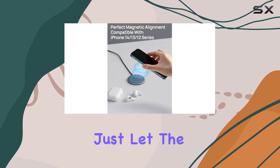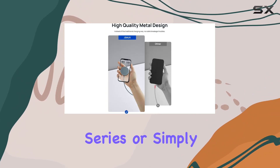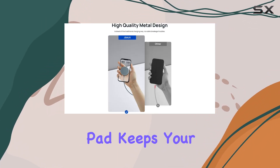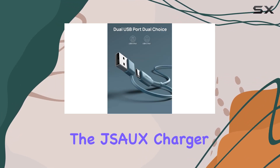to find that charging port. Just let the magnets do their thing. Whether you're working, binge watching your favorite series, or simply chatting away, this charging pad keeps your device securely in place. Now let's talk design — the JSAUX